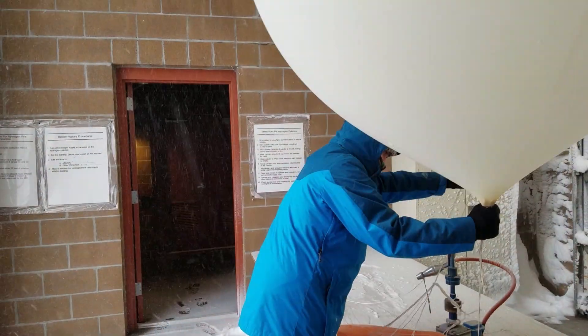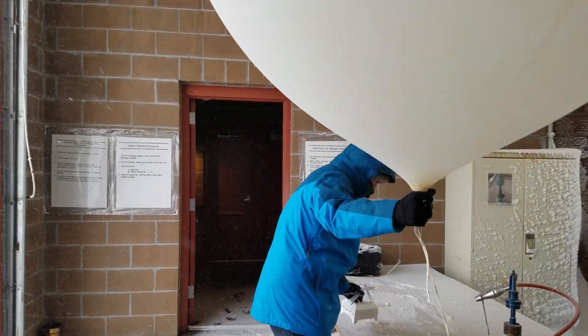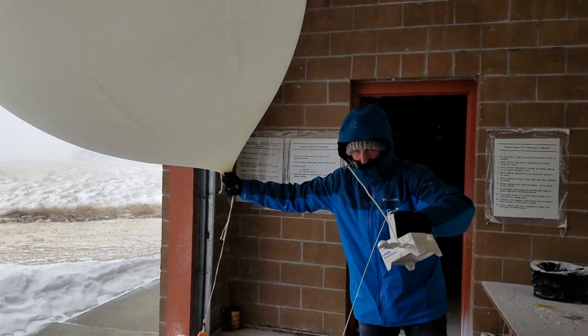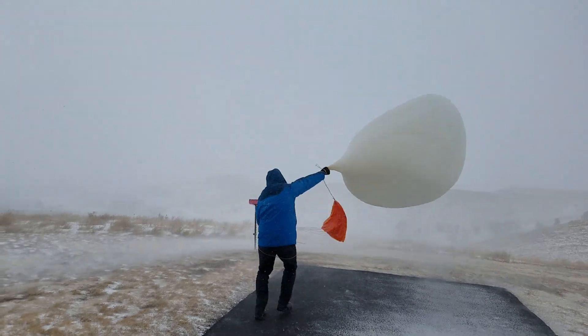Shane loves balloons. Of course, not all of our balloon launches are on nice days. Here are three launches on not so nice days — these launches require significant concentration.